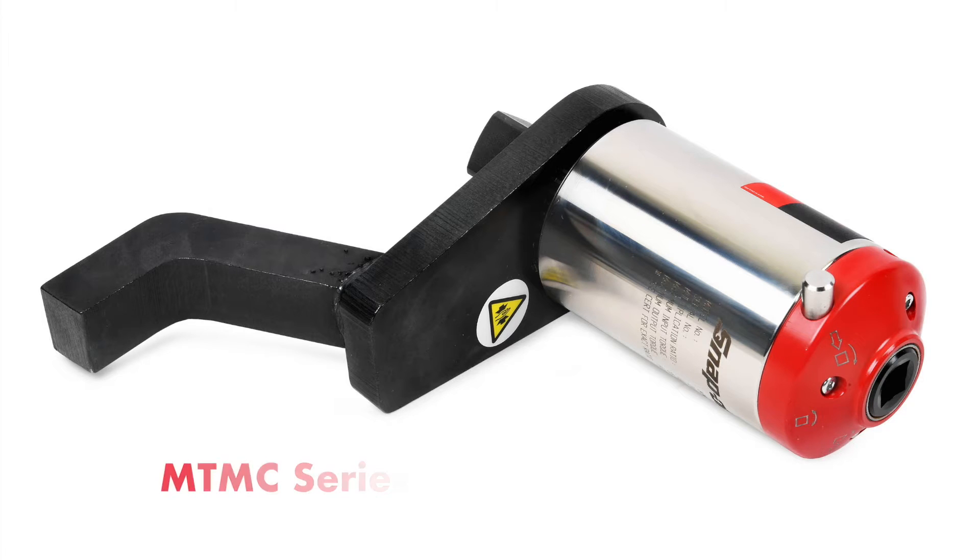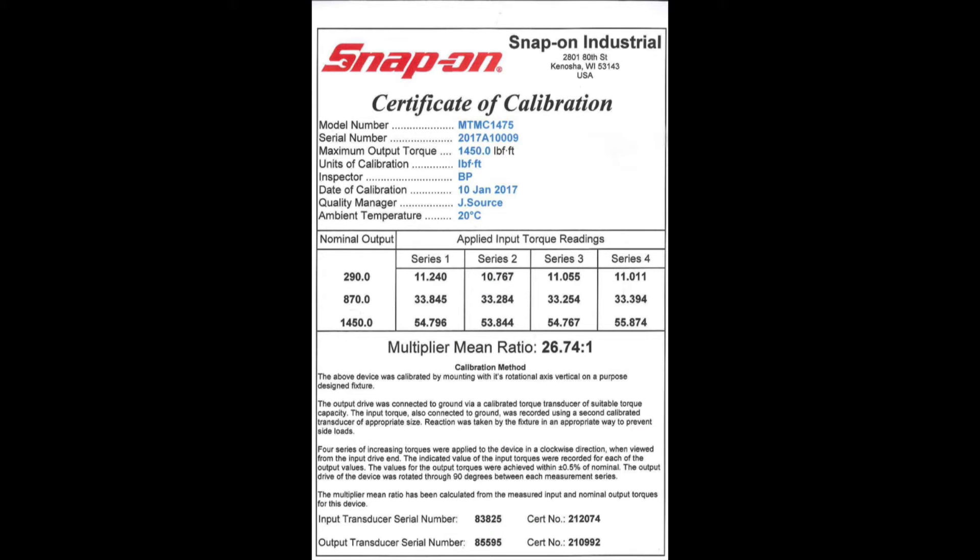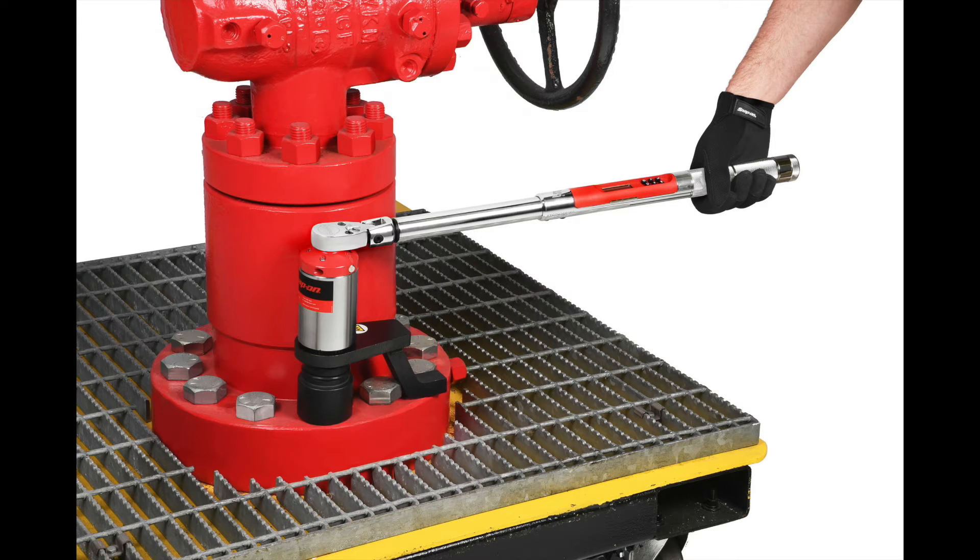MTMC multipliers are factory calibrated to determine exact multiplication ratios, and each multiplier is issued a unique calibration certificate. Compact dimensions allow excellent access and easy handling. A variety of reaction fixtures are also available.